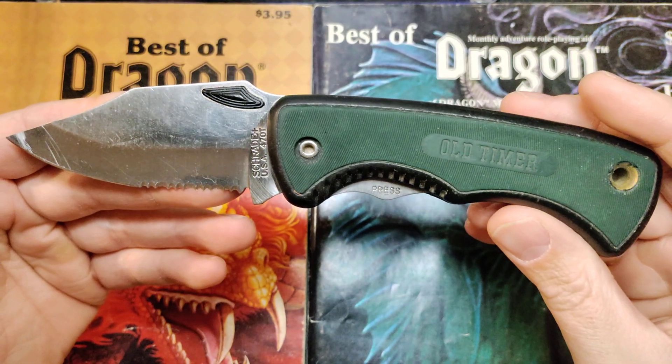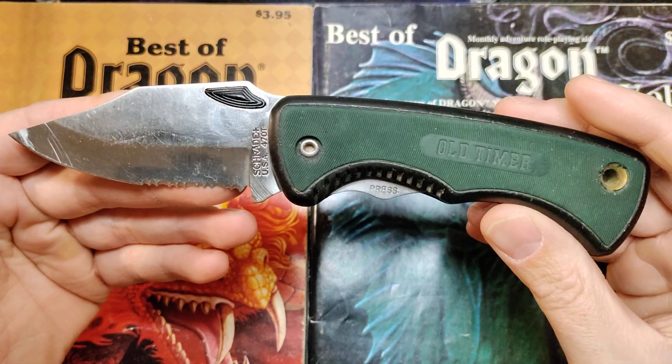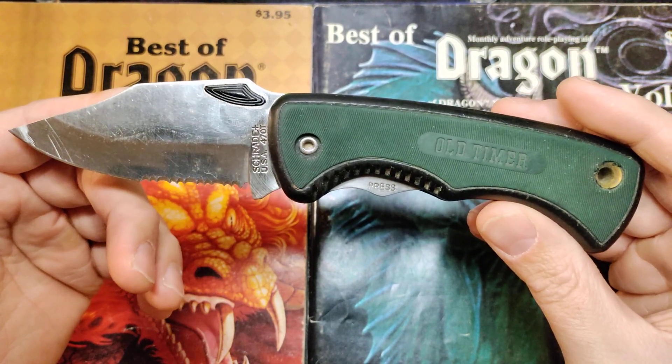This is a Schrade 470T, also known as the Beast, and it is the Old Timer. I love this thing, I am super sentimental about it, I am very attached to it. A few videos back, if you look hard enough, you can find where I really go into the details on it — it's most of the story.